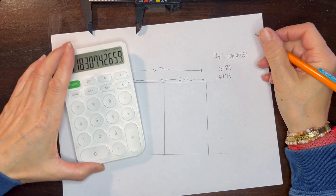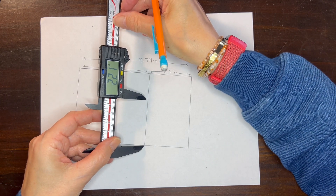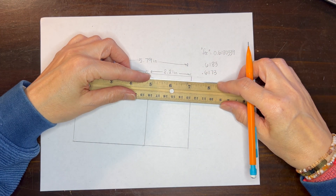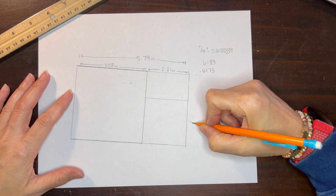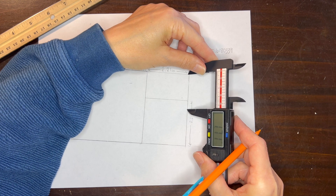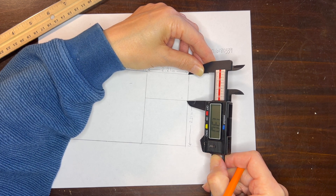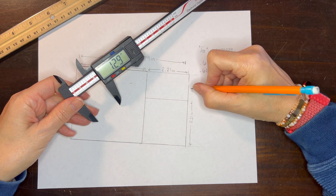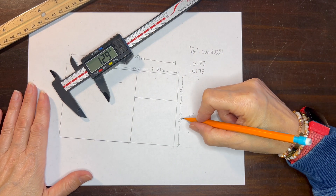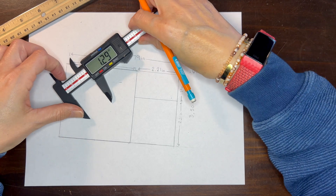Now we're going to work on our nesting golden rectangles. To do this, we're going to take the golden rectangle, measure the base, and then measure up the side so that we end up with a square within this golden rectangle. Then we can connect those points with our straight edge and now we have a square, and we have created a new golden rectangle. I'm measuring these pieces so that we can continue making smaller and smaller golden rectangles.